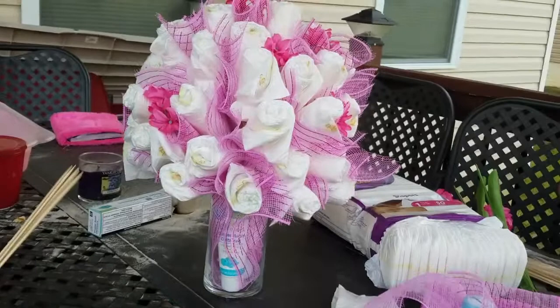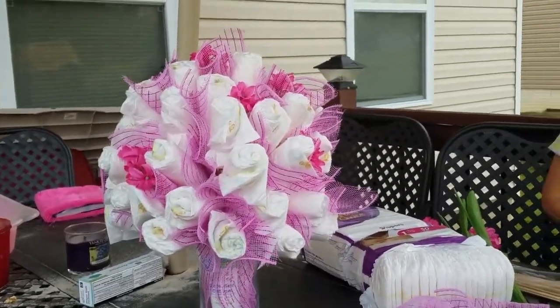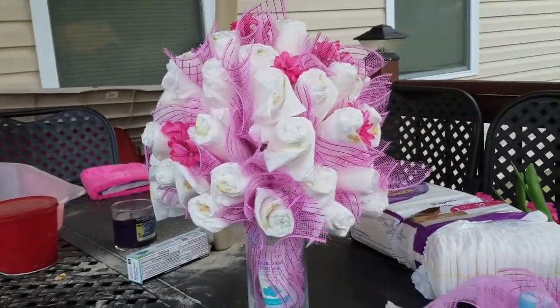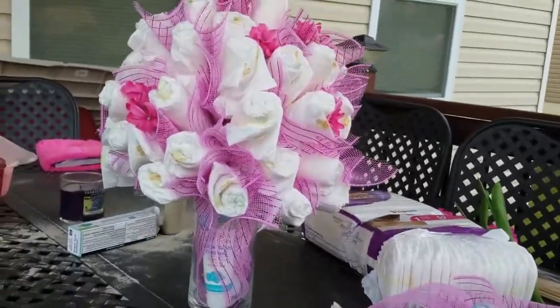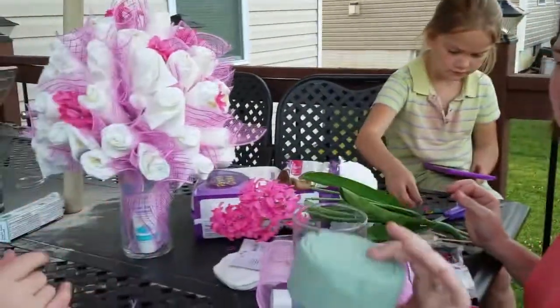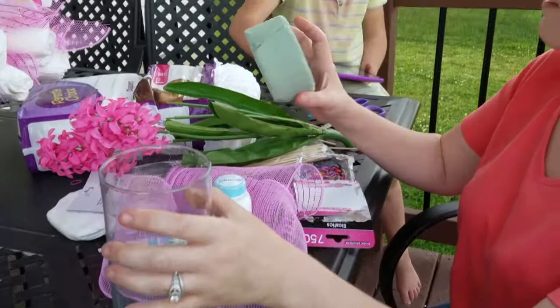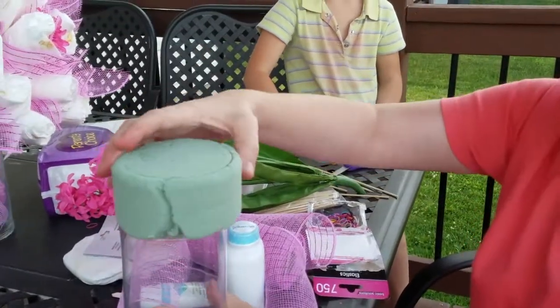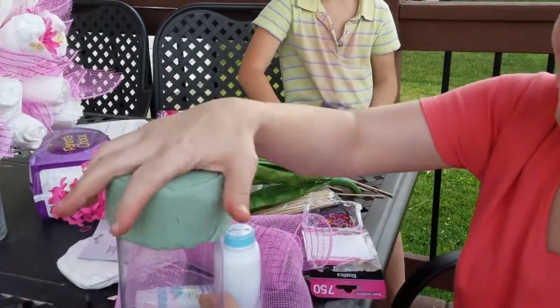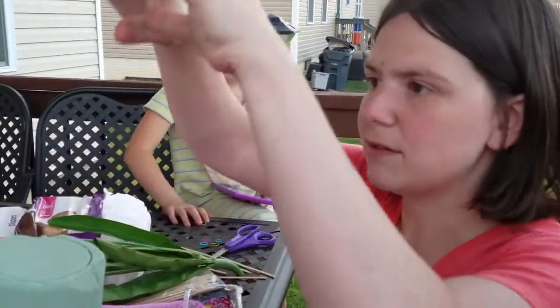Two ladies at our church are having babies and we're making diaper bouquets. We made one already and now we're going to show you how to make another one. Here's the stuff you're going to need: a vase, a styrofoam piece — you're supposed to use the round ones, it'll probably come out a lot easier. It took us a long time to figure out how to get it to go up.